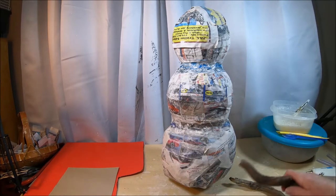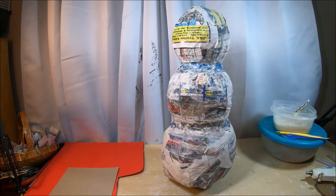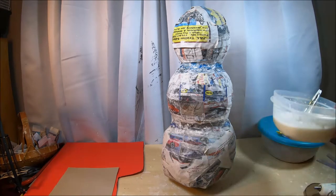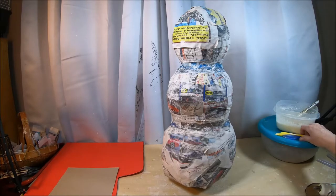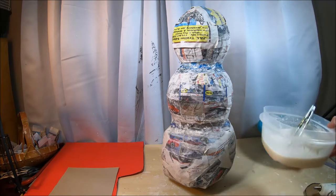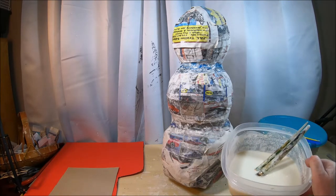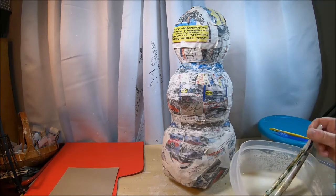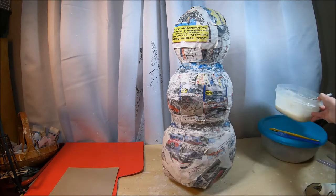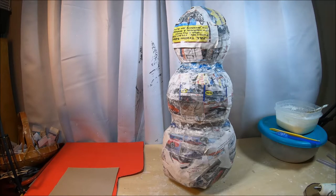Go ahead and gather that stuff up because we'll be getting to it in the tutorial. You're also going to need a hot glue gun and glue sticks, paper mache paste, paper mache clay, various smoothing and sculpting tools, and a couple of paint brushes of different sizes — I use those with paste to smooth out my clay once it's applied to the form.